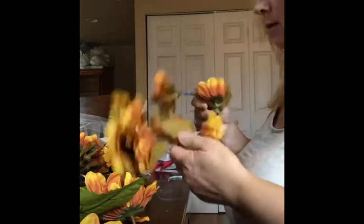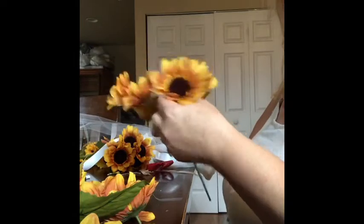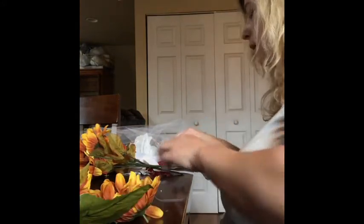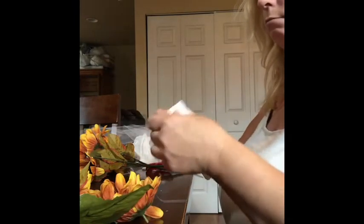I've got one started here but I'm gonna start another — I have to have two. I have these sunflowers I got from Walmart, just Mainstays sunflowers, 97 cents a bundle. I'm using two bundles. I've also got tulle from Walmart, Gorilla Glue sticks, a glue gun, and garbage ties.